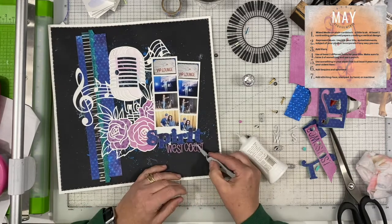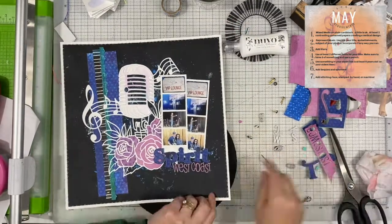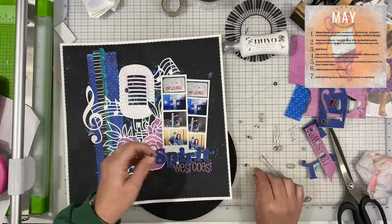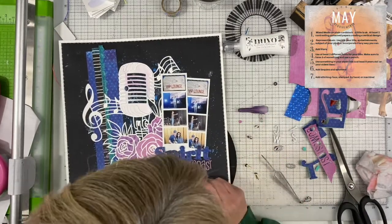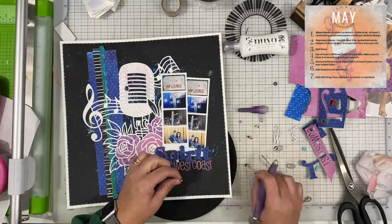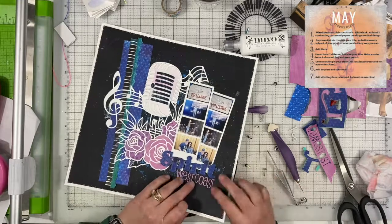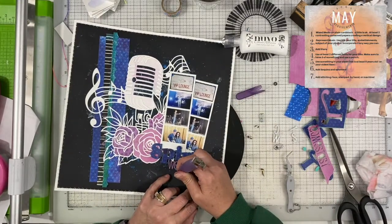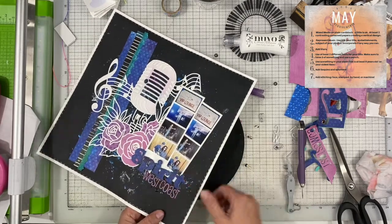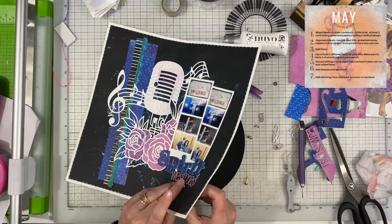Day six was sequins and splatter. I didn't really add splatter because there's already a ton of splatter on my layout — my mixed media definitely looks like splatter, so there wasn't much point in adding more because you wouldn't be able to tell the difference anyway. Now, if I had done something really neat with watercolor or painting, I would probably go ahead and add the splatter because you wouldn't necessarily see it otherwise.